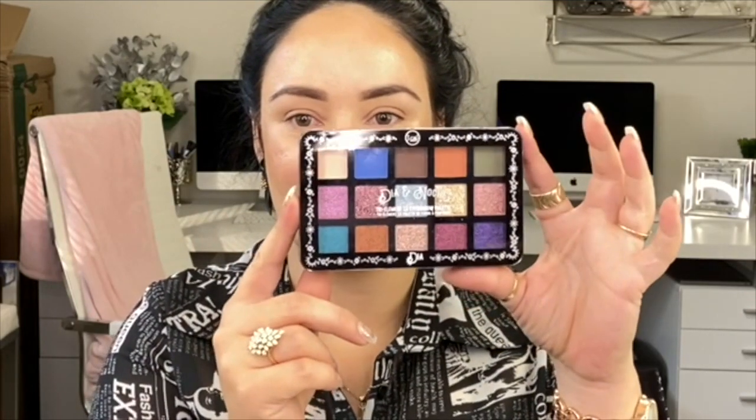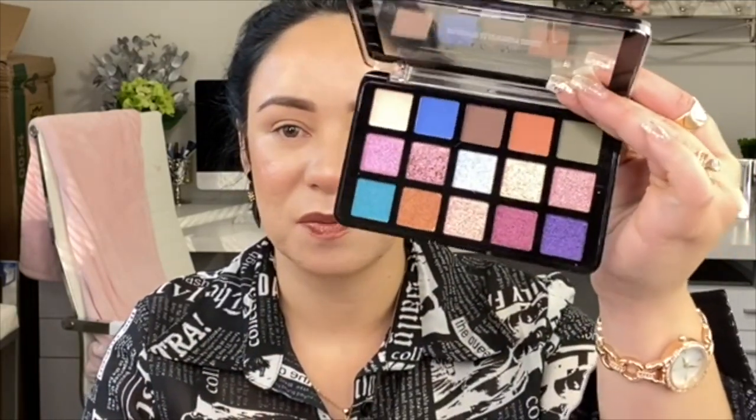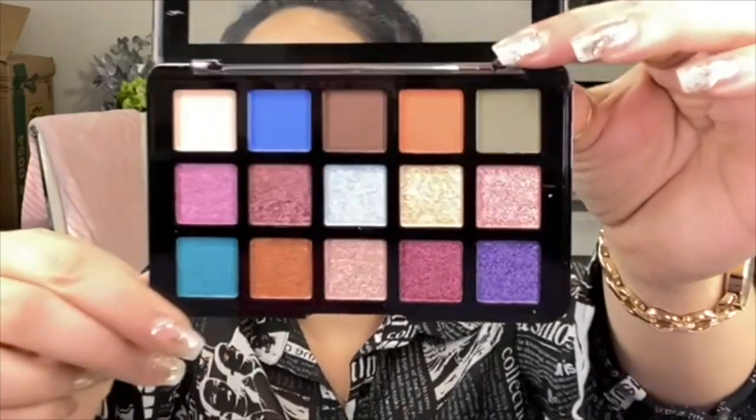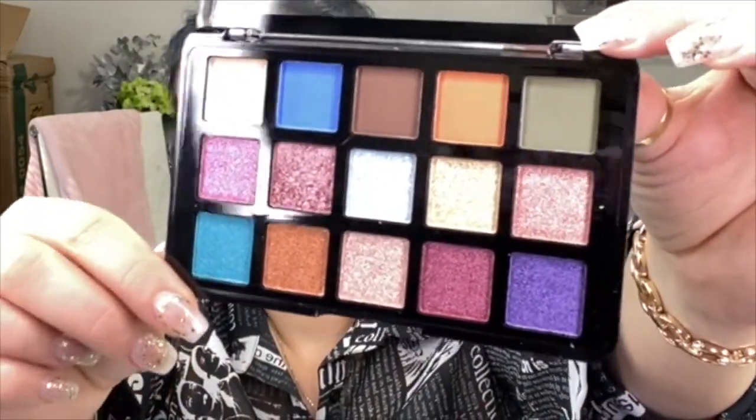We're gonna be taking a look at this palette right here - it's so beautiful, you guys. It's called Dia y Noche, and it's so affordable. I tried one of these palettes earlier this year and I really enjoyed it, so I was like, let me just pick more palettes with more colors to play with, to show you guys how amazing these are. Let's take a quick look - so perfect.